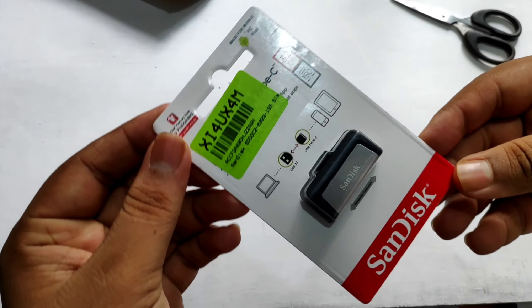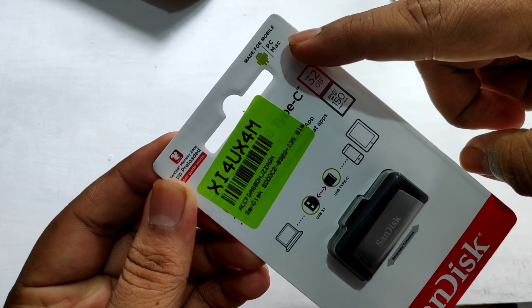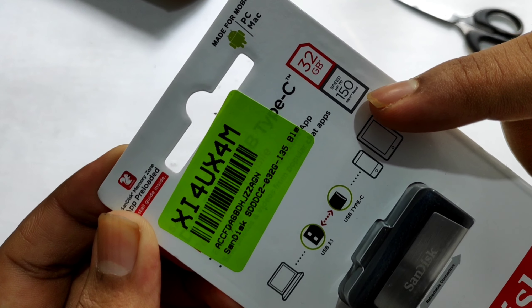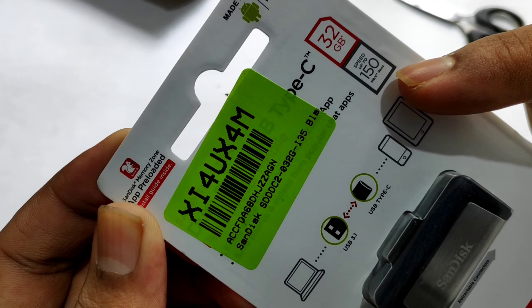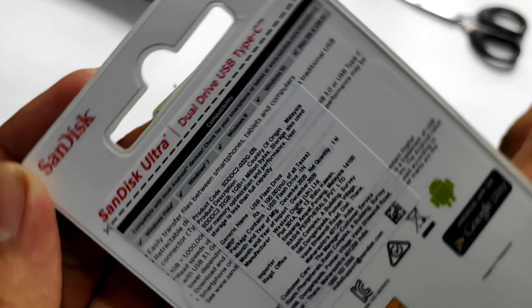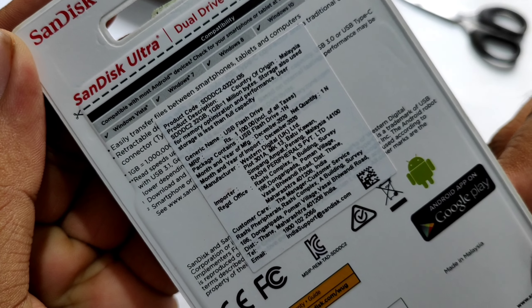We are going to get the SanDisk 50GB, compatible with Mobile, PC and Mac.